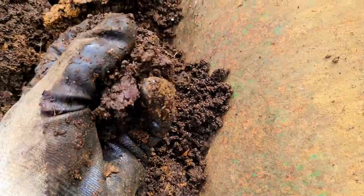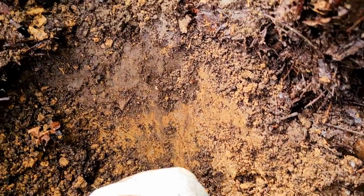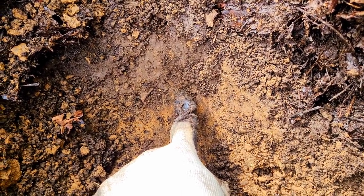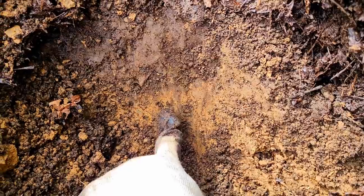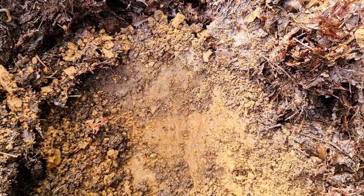The soil improvement from the previous year's work was plainly evident. There was probably 2 inches of good black stuff before hitting the inorganic material I normally deal with. I can't wait until next year.